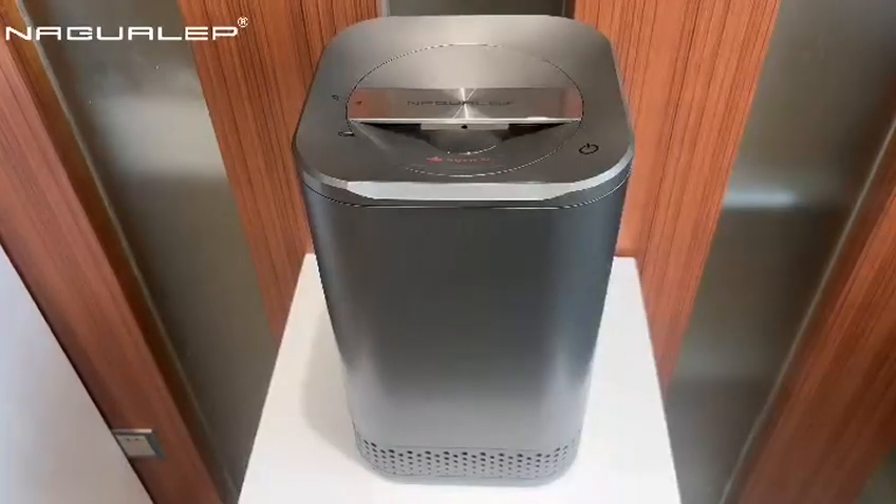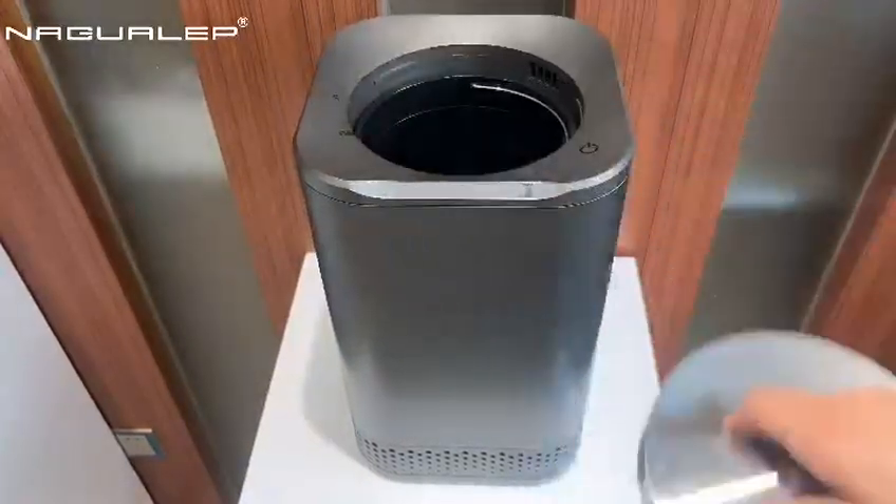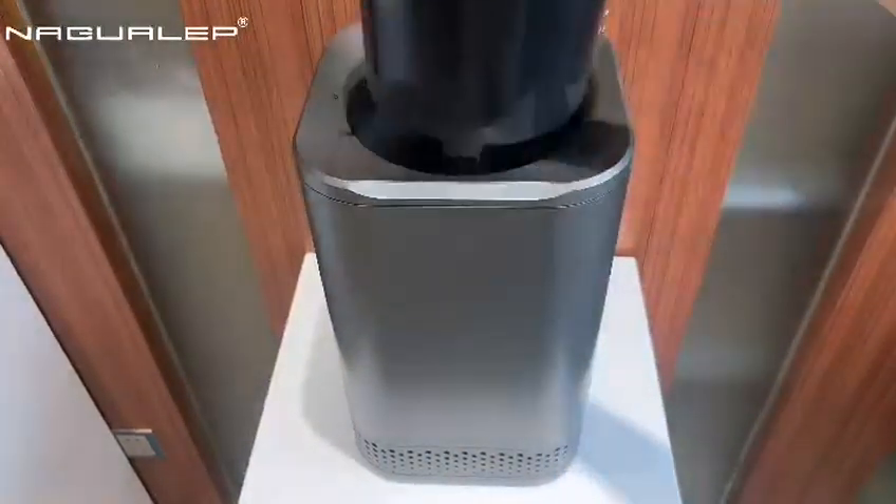Step 1. Twist and remove the machine lid. Pull out the bucket wire handle. Take out the bucket.